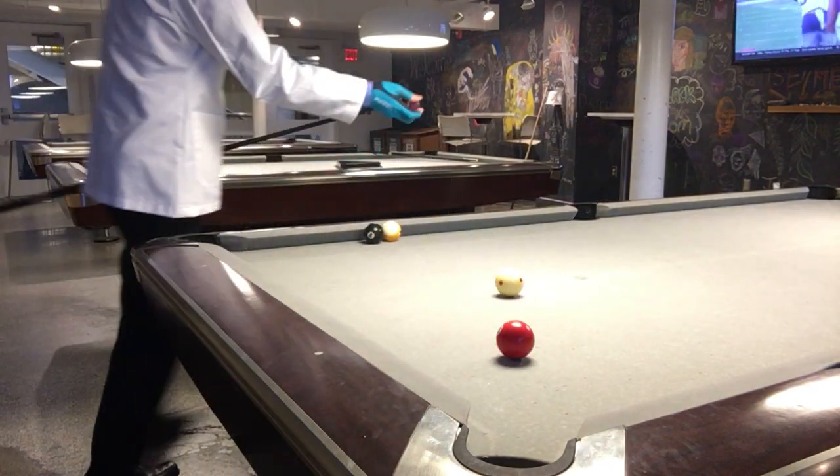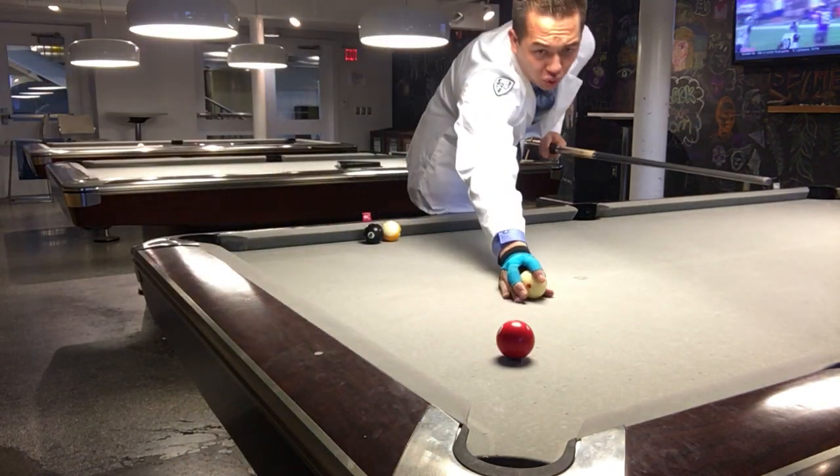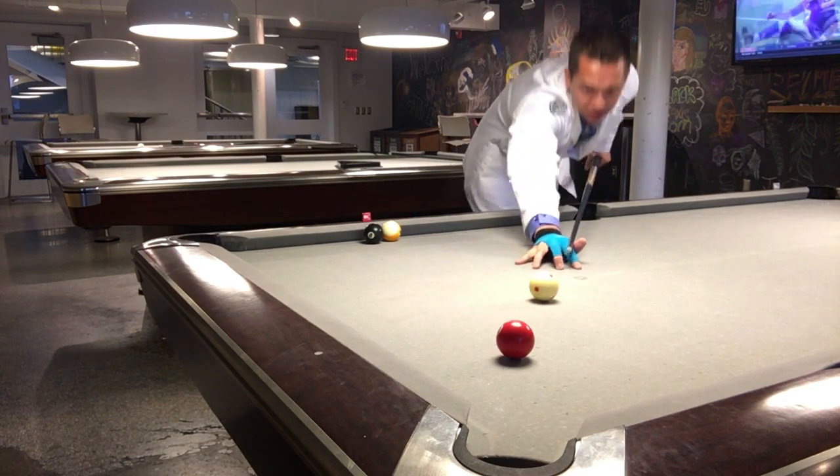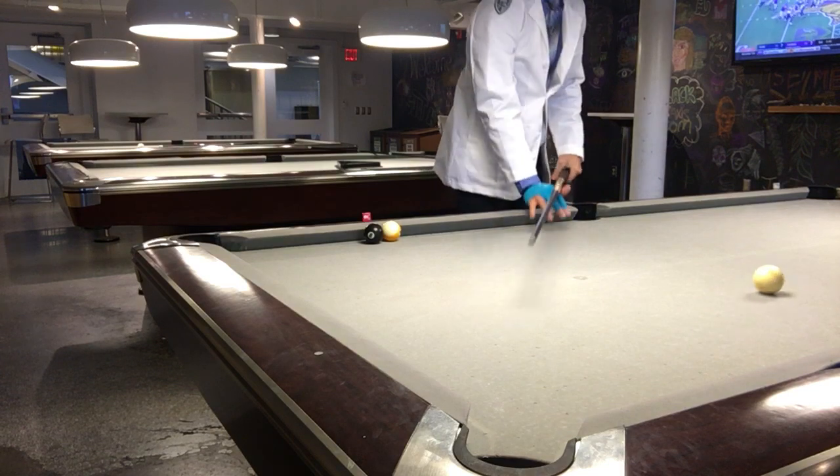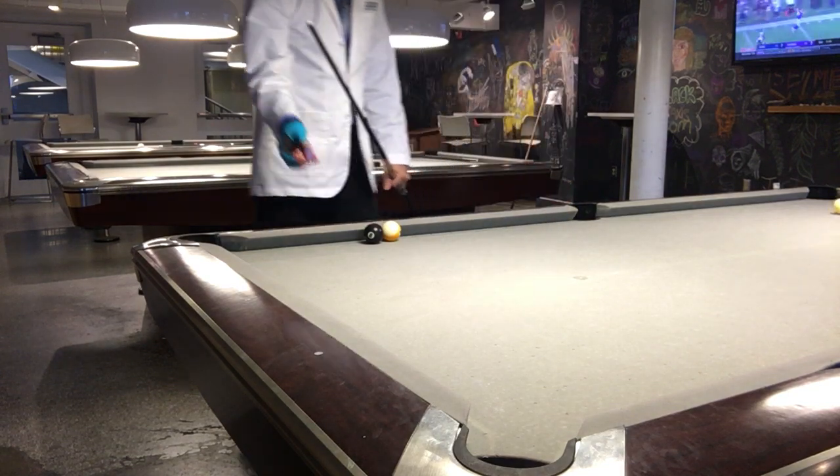I'll do it one more time just to show you. When we do this top left spin, it's going to speed up off the rail. There we go — see all that cue ball travel? And it's spinning a ton right now.